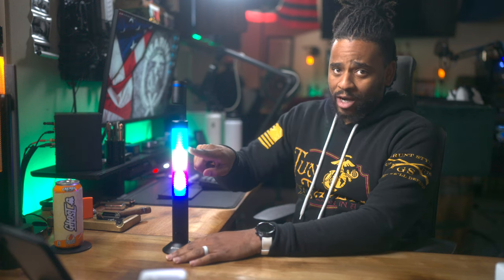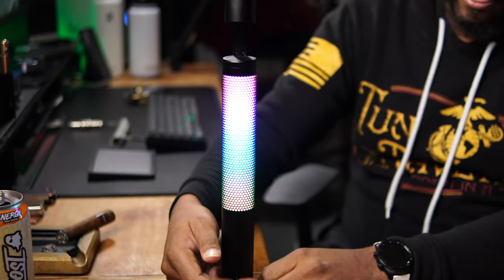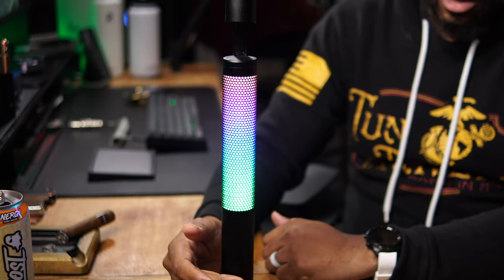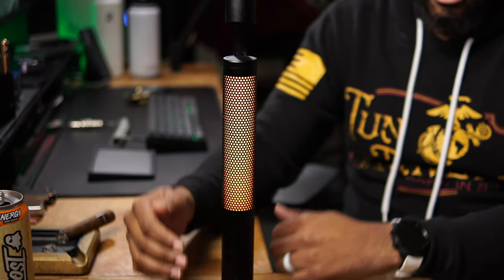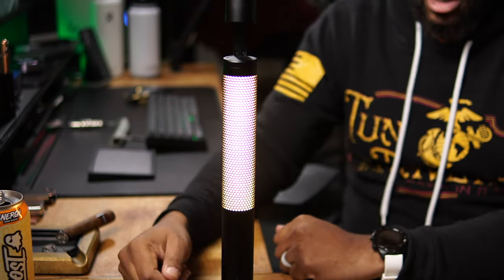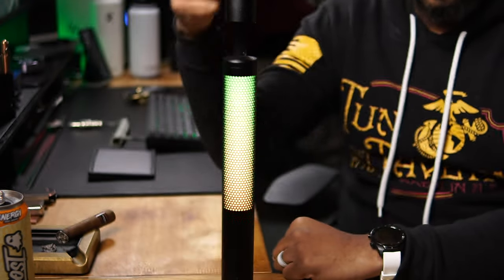If you're in rainbow RGB mode and you see a color you like, double-tap up and it will hold that color — you can adjust the brightness up or down. Tap it up again and it goes back to rainbow effect, where you can also double-tap to lock a specific color and flow. To get back to white mode you have to turn it off and tap down — if you tap up it immediately goes back to RGB mode, which can be a little confusing.